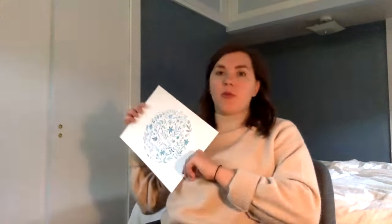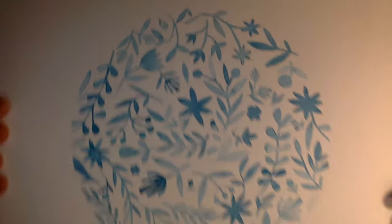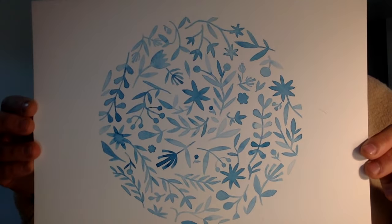Not too close. A lot of people are like, 'Look at my art!' — and that is so wonderful, but I want to actually see it. So make sure those details are really visible and not too close to the camera.